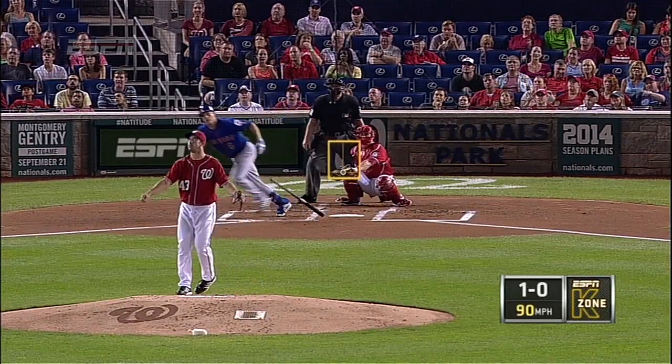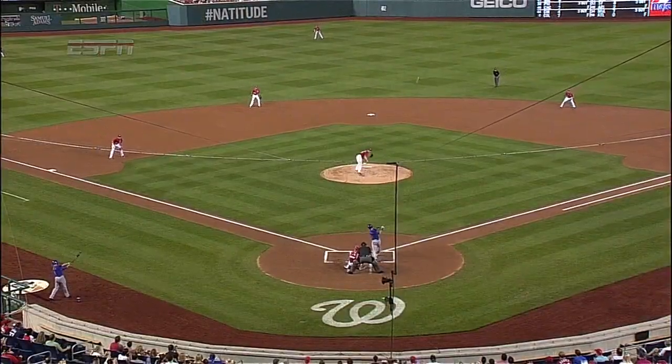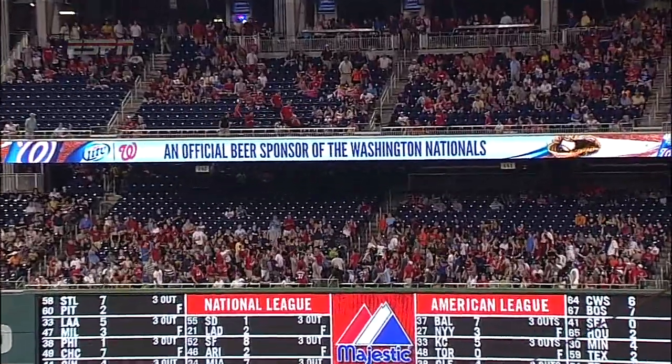Center cut, right down the middle. Just dropping some head on it, John. Just looking for a pitch, getting it in your zone and not missing — that's all that is.